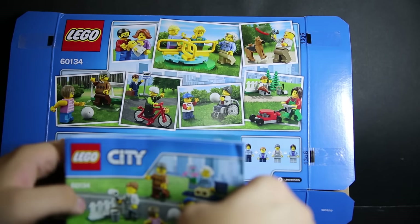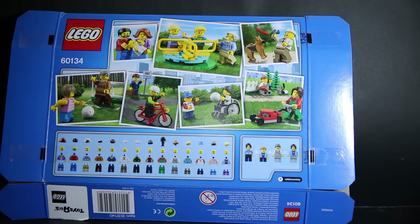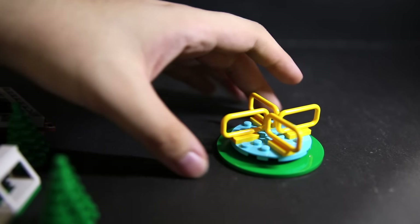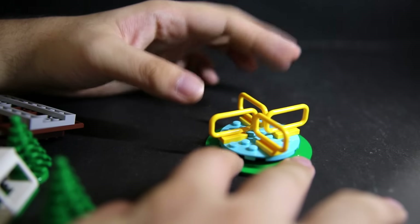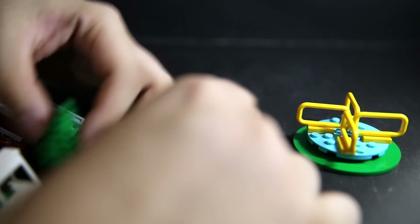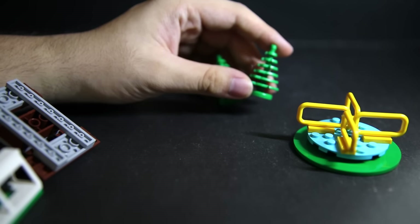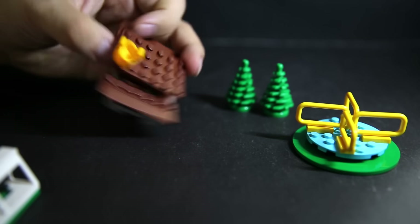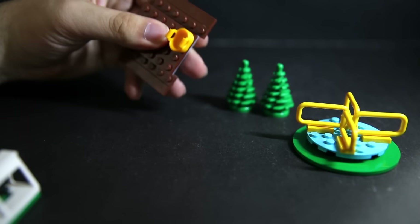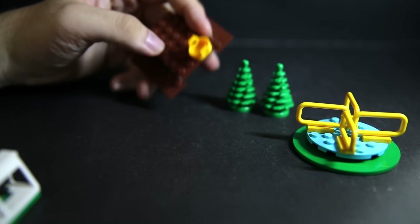Inside there are three bags and each bag corresponds to each instruction booklet. Booklet 1, 2, and 3 each have their respective pieces, with a parts guide on the third booklet. There's also an advertisement — the whole lava mountain expedition sets are demoed, which look really nice, but I don't have room or money for them.